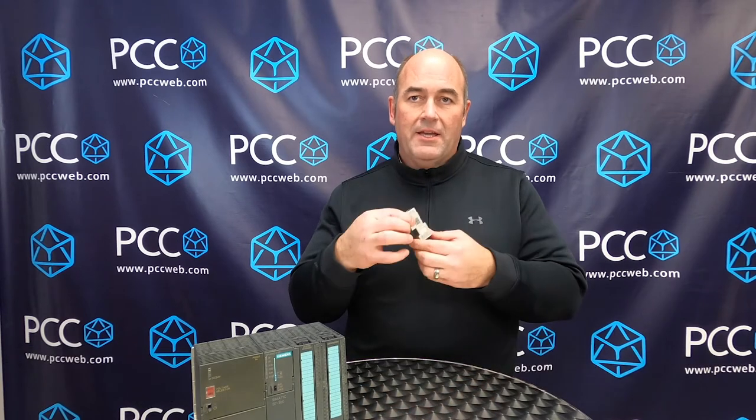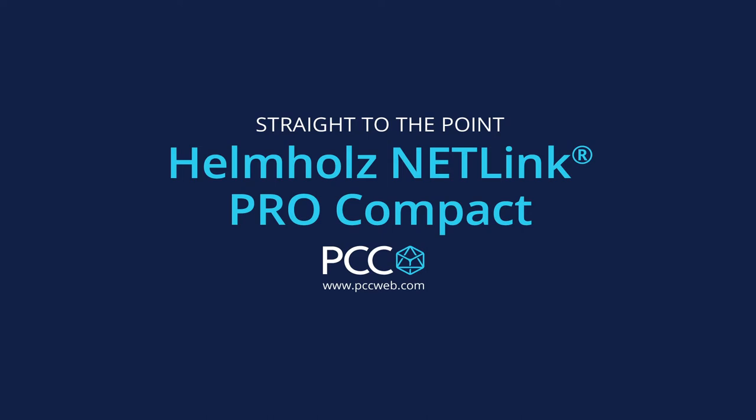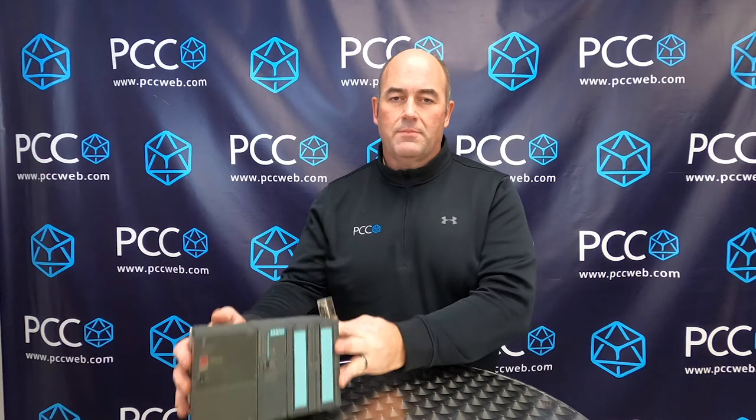Hi, today we're here to talk about the Helmholtz Netlink Pro Compact. That's this little guy here. It looks very much like a Profibus connector. However, what it does is it allows you to connect your legacy S7 PLC to an Ethernet network.